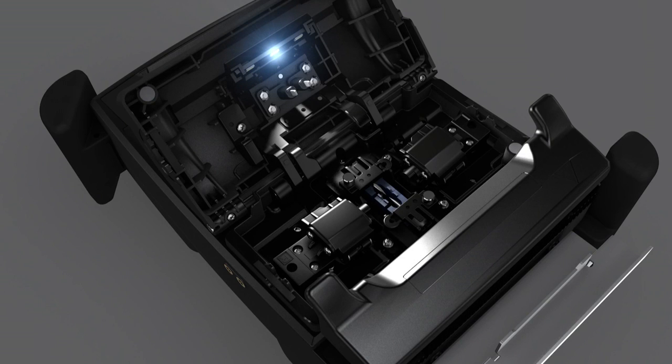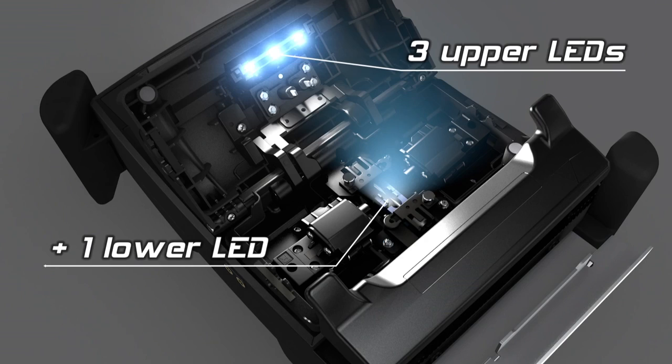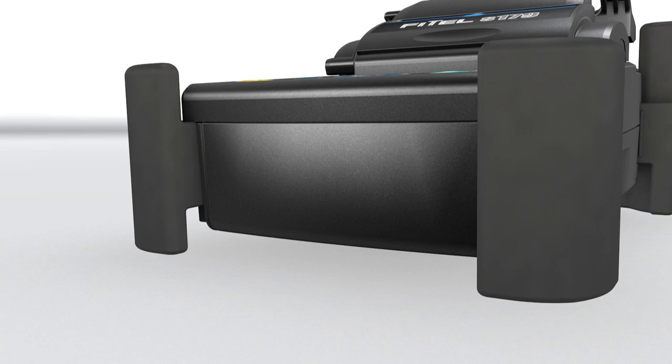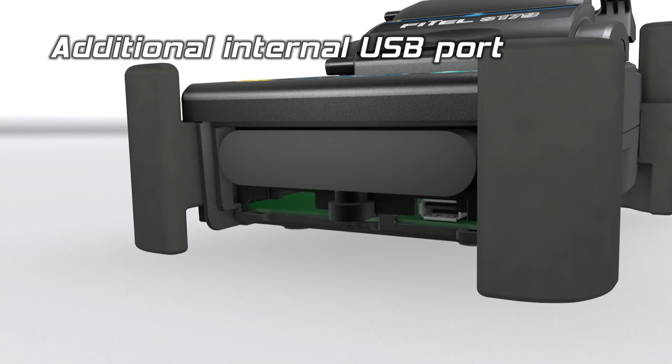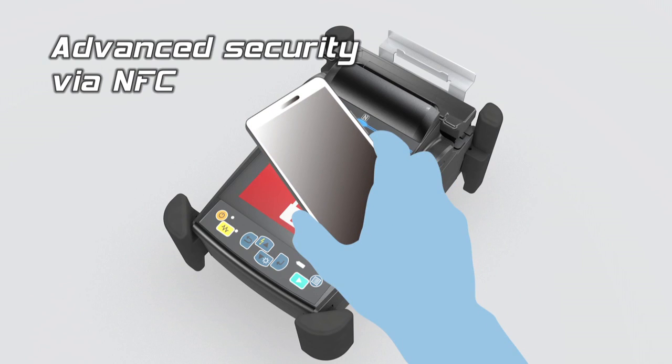The combination of upper and lower lights facilitates working in poorly lit environments. The Phytel S179 has two USB ports for increased connectivity. The embedded NFC function provides advanced security.